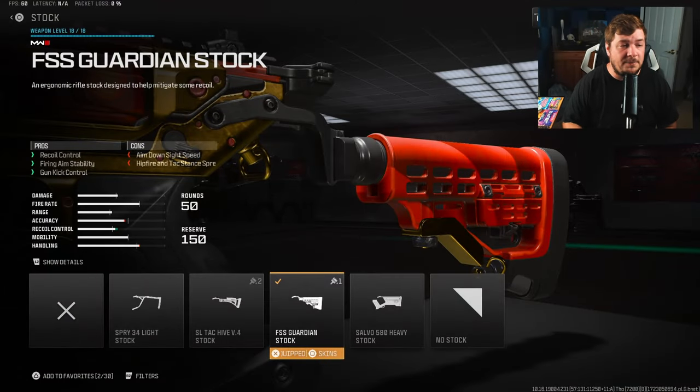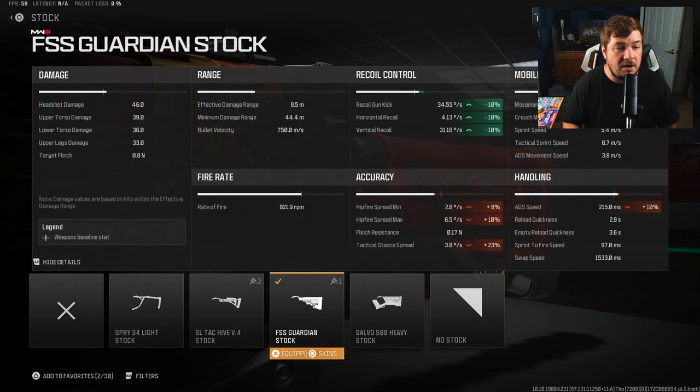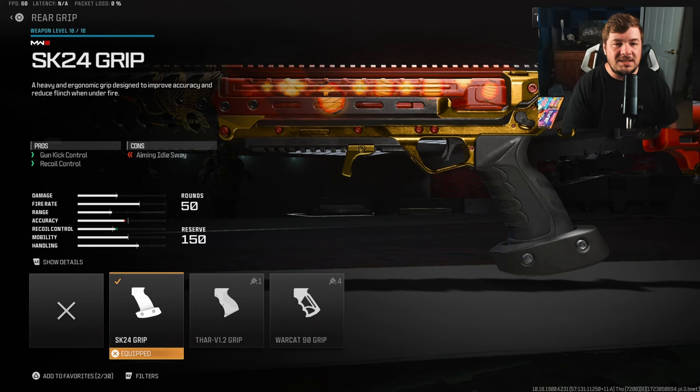My first attachment is the FSS Guardian Stock. Pretty self-explanatory — recoil and gun kick along with aiming stability, 10% across the board. Gun kick, horizontal and vertical recoil control — one of the many attachments here to help control the recoil on the weapon.